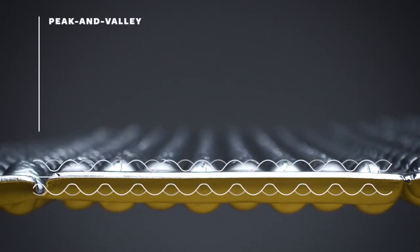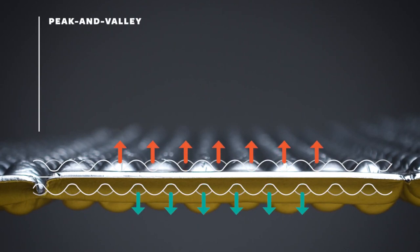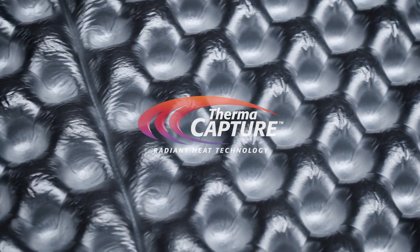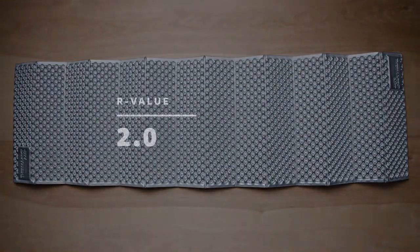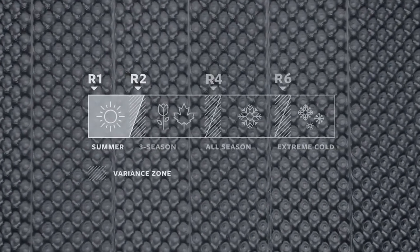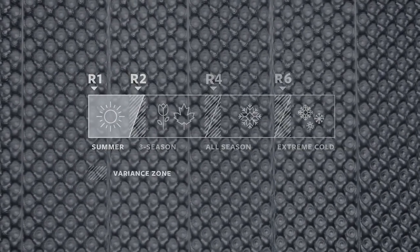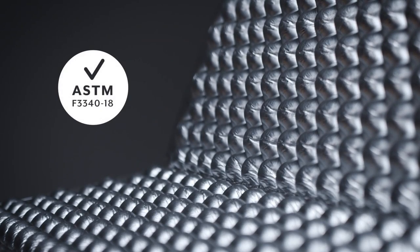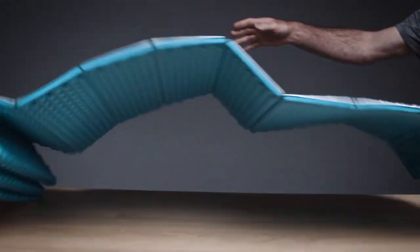With the original peak and valley design trapping heat and keeping the cold at bay, pairing this shape with our proprietary Thermo Capture finish, which reflects heat back to your body, gives the pad a 2.0 R-value, making it perfect for mild weather adventures. All Thermarest pads have been tested according to the ASTM R-value standard.